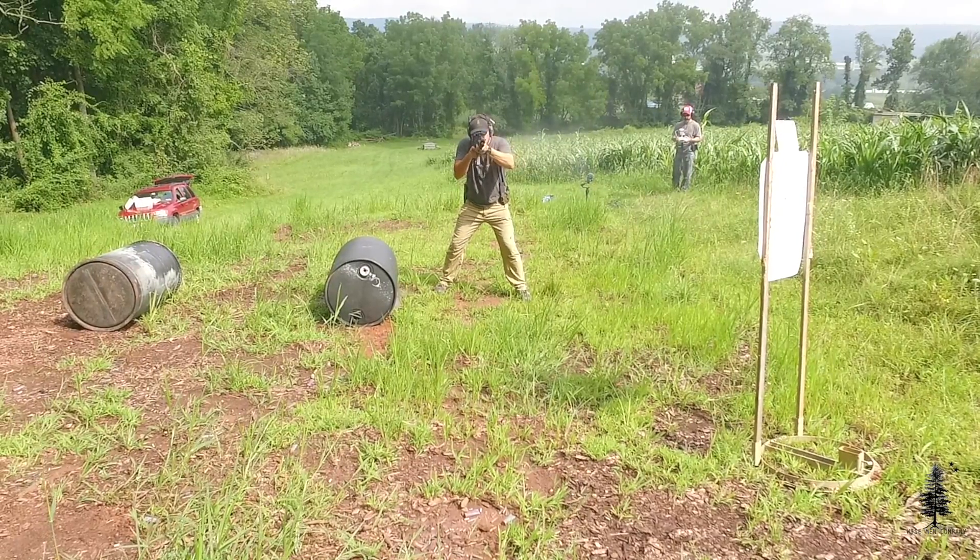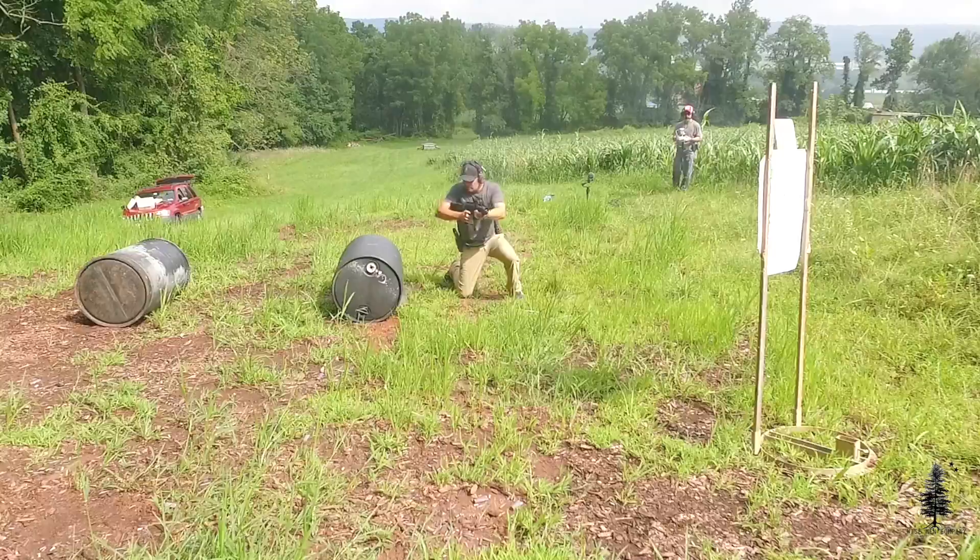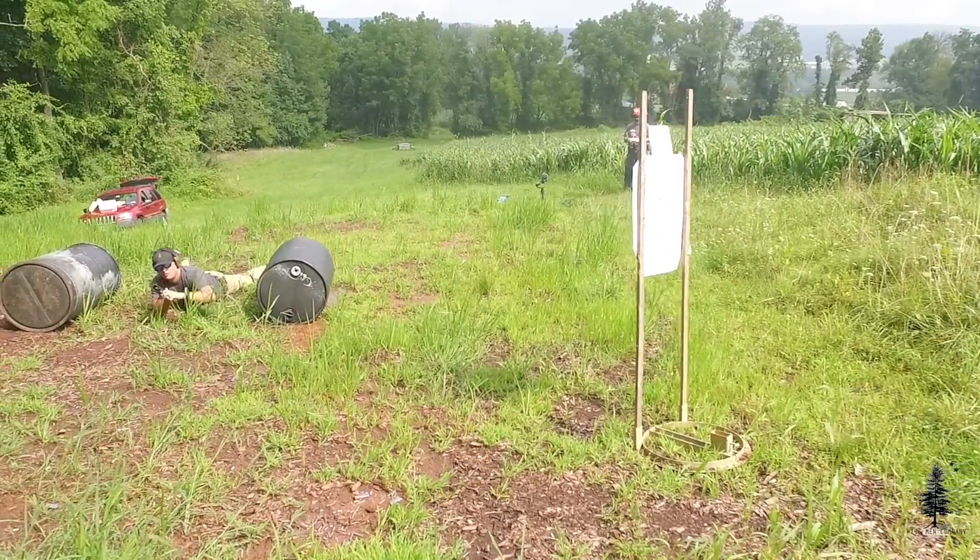Second piece of advice: try to keep it chambered in nine millimeter. It's cheap to shoot and there's a ton of it out there. I don't think you're really gaining anything by going to .45. For those of you that say 45 ACP is the best — sure, it's great to suppress, it's still viable and good. But I would stay far away from .40 Smith & Wesson. You're really not gaining anything out of it, and a lot of these platforms aren't even chambered in .40, so it probably won't even be an option. Stick to nine millimeter — you're going to get good capacity and tons of aftermarket parts and options for that cartridge.